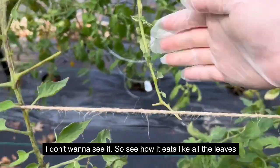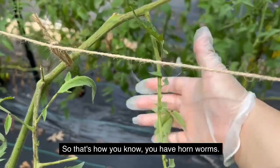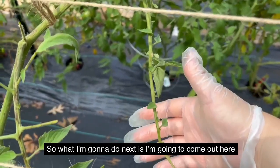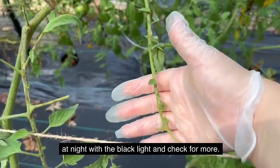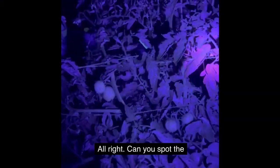That's hornworm damage. See how it eats all the leaves on the stalk? That's how you know you have hornworms. So what I'm going to do next is come out here at night with the black light and check for more.